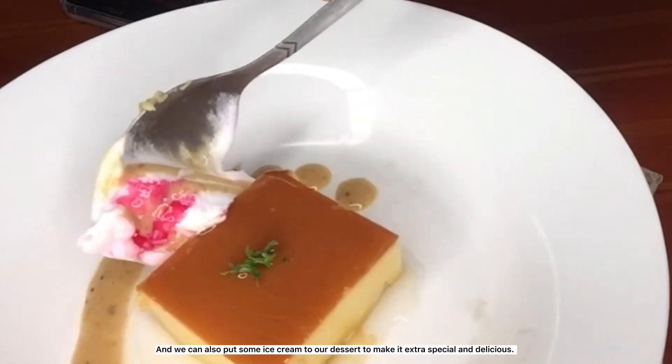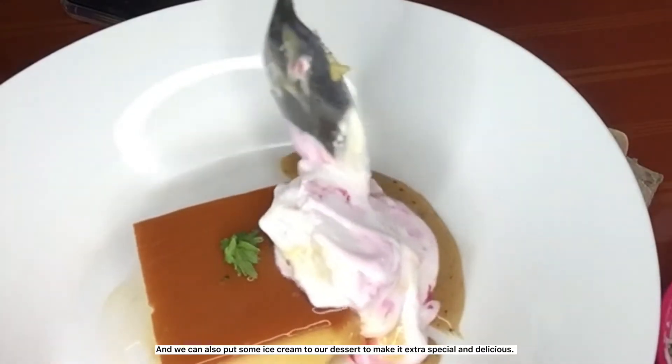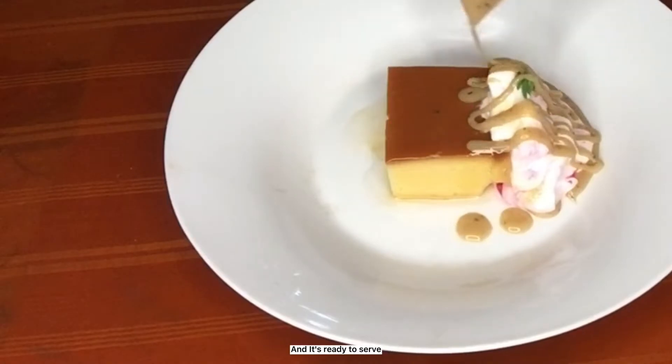We can also put some ice cream to our dessert to make it extra special and delicious. And it's ready to serve.